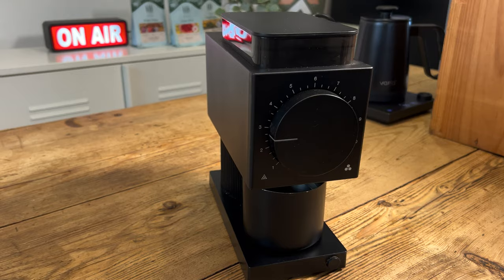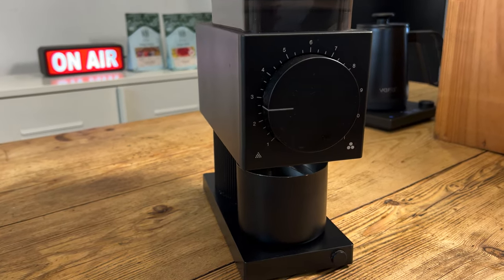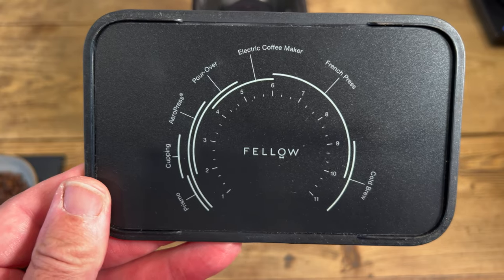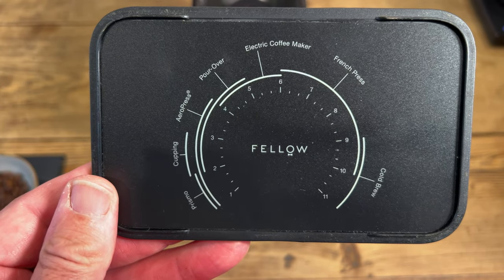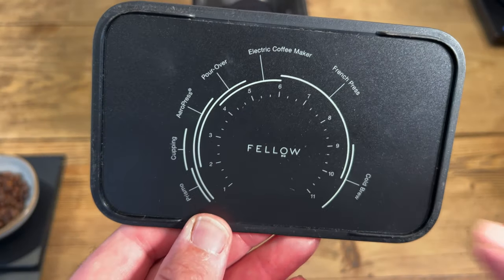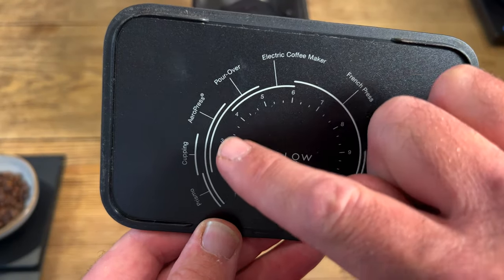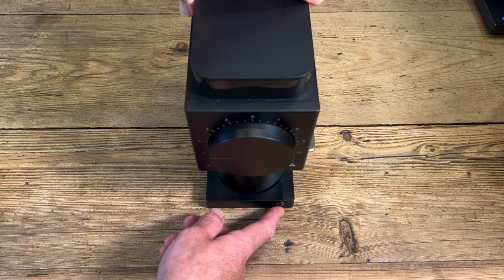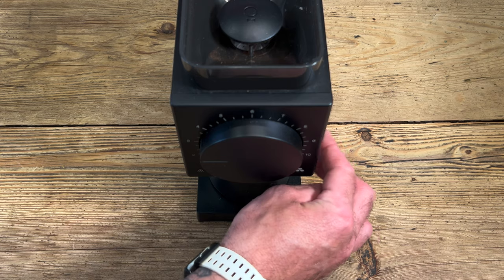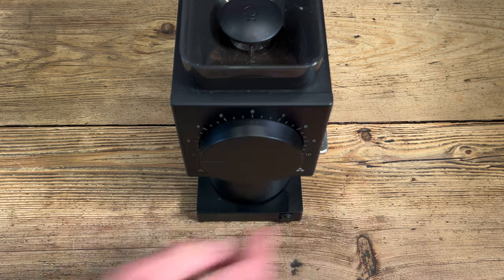We're also going to be using the Fellow Ode batch grinder — this is the older model — on setting 2.2. One of the cool things about the Fellow grinder is under the lid, it gives you a guide for different coffees. That grind setting seems to work for me. You can see there 2.2 is part of the bar for pour over coffee. Do let me know in the comments if you've got one of these grinders — I know a lot of you do — and if you've got a different setting you prefer, just let me know and we can experiment further.